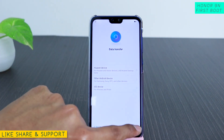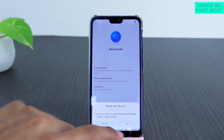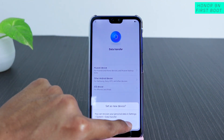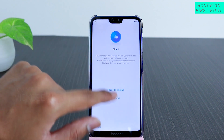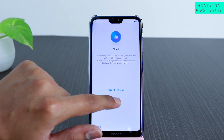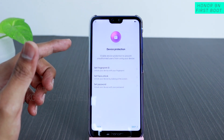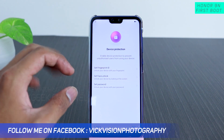It then asks about data transfer again — you can sign into your Huawei account and store photos or other things on their cloud server. Let's tap OK. You can enable the cloud later as well; for now we'll tap 'Not Now.'